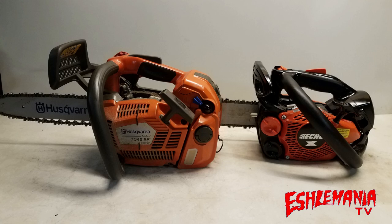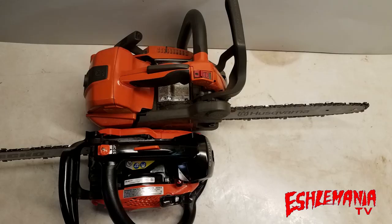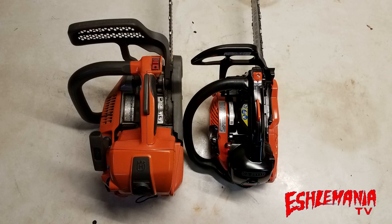The Husqvarna T540XP has what they call auto-tune, where it has a microprocessor mounted on the side of the carburetor that makes all the adjustments while the saw is running. It will readjust the carburetor for altitude, temperature, fuel conditions, condition of the air filter, things like that. The Echo CS2511T has a regular-style carburetor with adjustment screws.